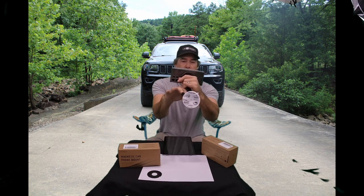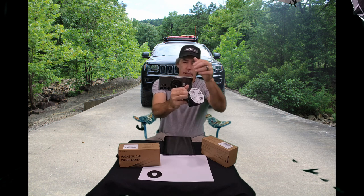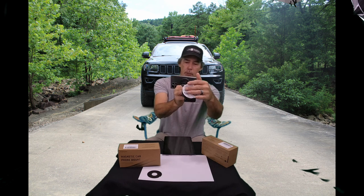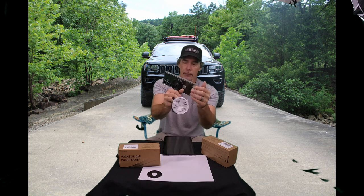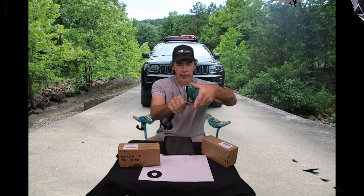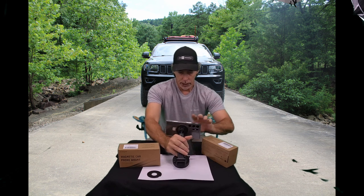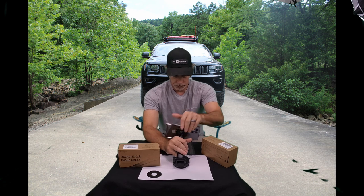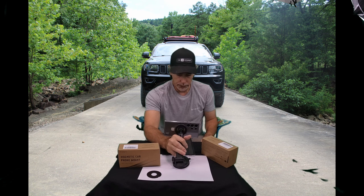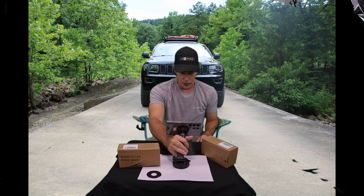You might have to adjust it because I do see the mount getting in the way. It all depends on how you're using it — if you're using the windshield mount, this can get in the way. But if you have it on the dash, you could definitely record with it. So I may have to come up with another option to mount it on the dash, because that would be cool to use this to record going down the road when you need to.